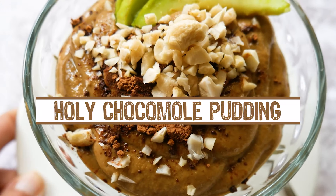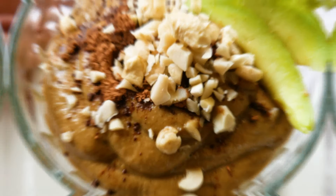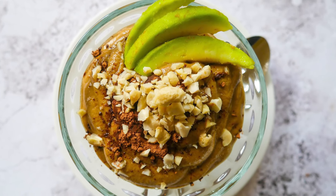Hello everyone and welcome to Veganize Anything. Today we are making chocomoli, an avocado based dessert for those of you with a sweet tooth.